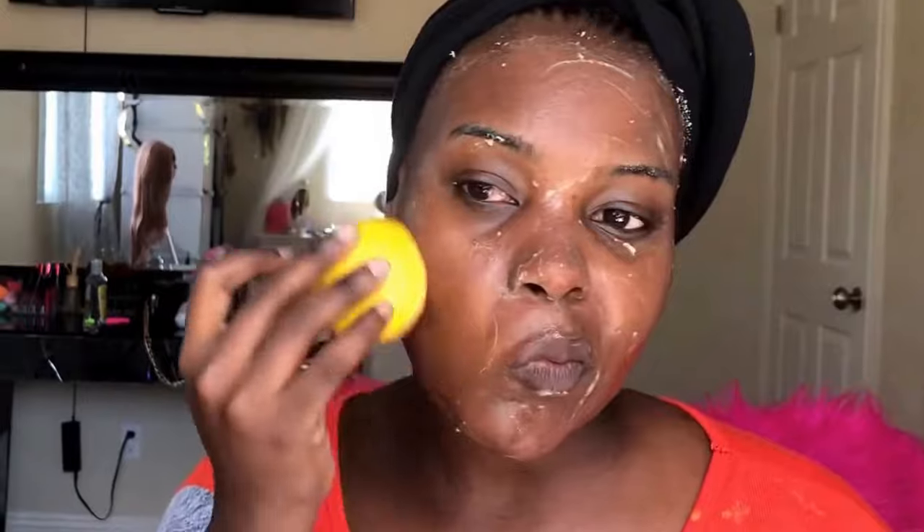It also helps to penetrate deeply into your skin for good blood circulation, and it helps to get rid of wrinkles on your face — it makes you look younger. Do you all see the dirt in the lemon? I'm actually exfoliating all the skin. You want to avoid your eye area.